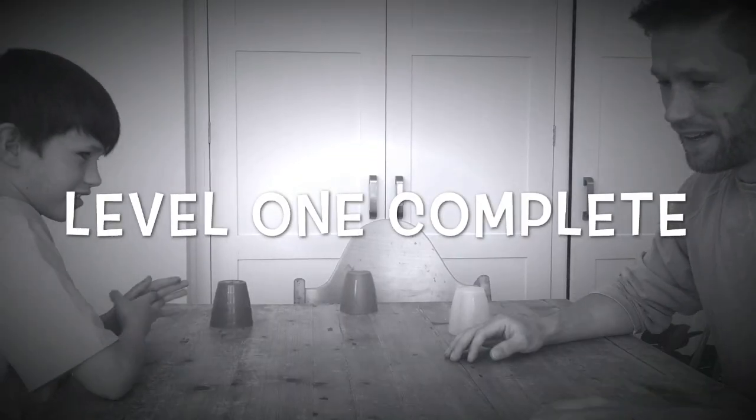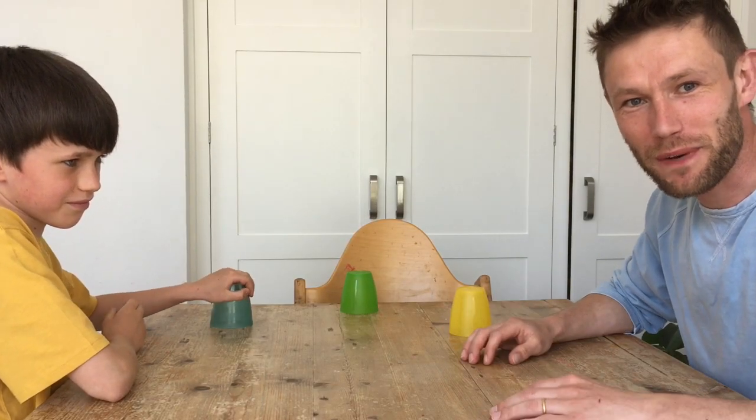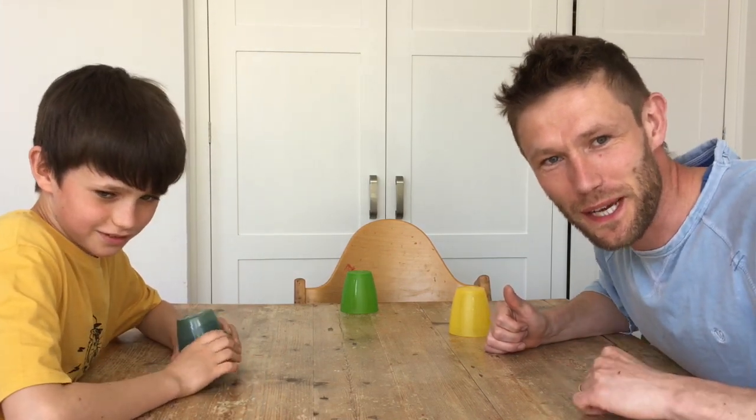Level one complete! There you go — pass the cup game. Have fun, enjoy, peace, keep it real, stay safe.